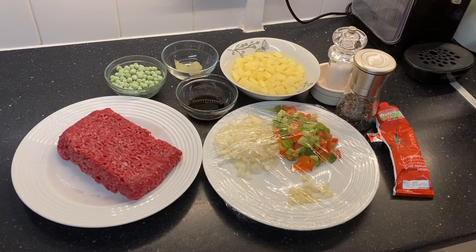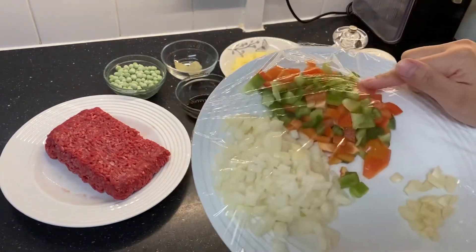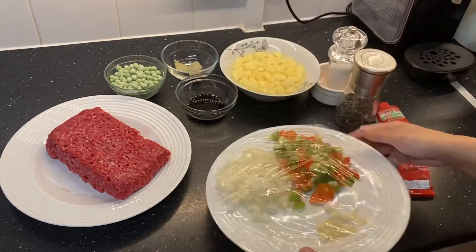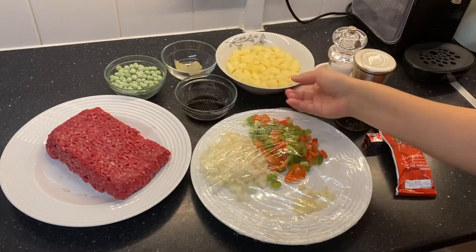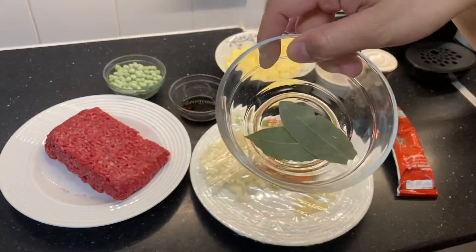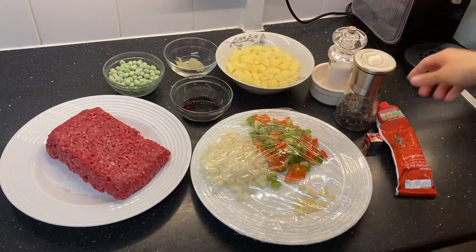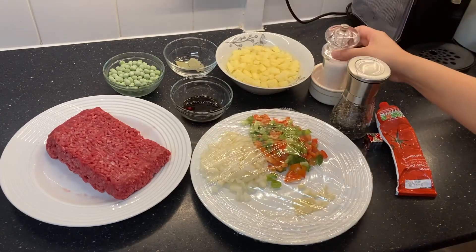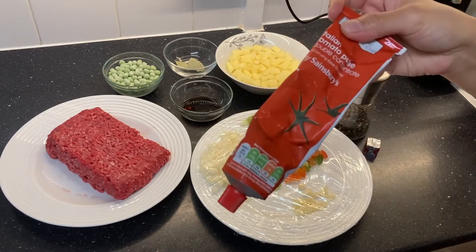Here are our ingredients: 500 grams of ground beef, red and green peppers, onions that are already diced, two cloves of garlic, diced medium-sized potatoes, a tablespoon of soy sauce, two bay leaves, half a cup of green peas, some salt, a beef cube (Oxo cube), and some tomato puree or tomato paste.